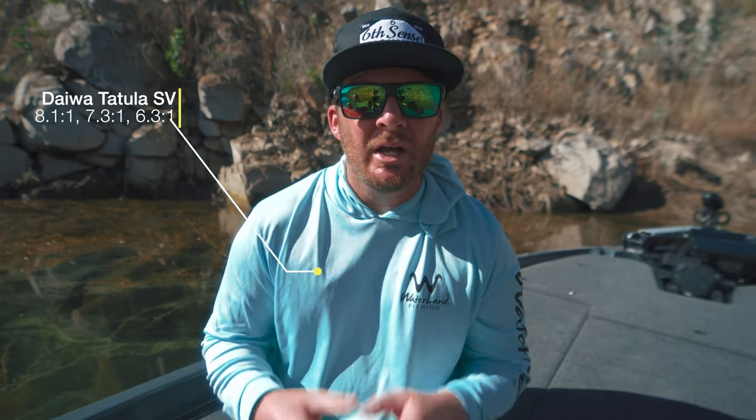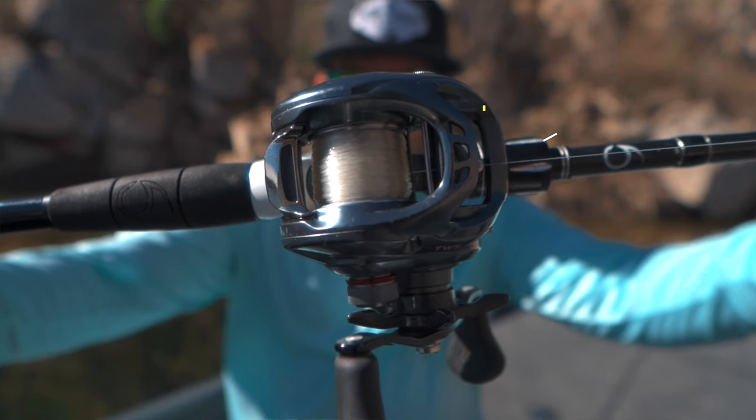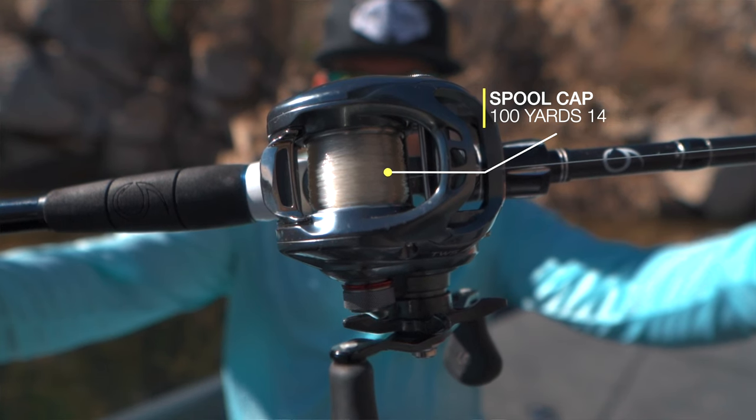The Daiwa Tatula SV comes in three different gear ratios: 8-1-1, 7-3-1, and 6-3-1. No matter which gear ratio you are planning to get, the line capacity is the same. It is rated for 100 yards of 14-pound mono. I've been using the 7-3-1 and 6-3-1 for years.